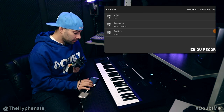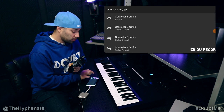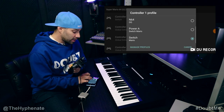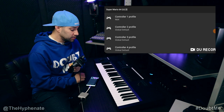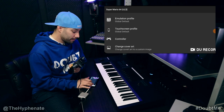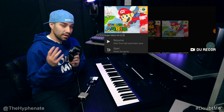Go ahead and click back, click back, and then now go to controller one where it says switch is selected. Click on that again and now go ahead and select the N64 controller, and then now you'll see the updated — controller one is now using the N64 profile. Go back, back, and then now we can go ahead and launch the game and play with this controller.